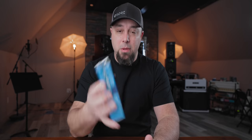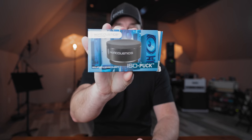So I got a set of these IsoPucks and put them on top. I could probably pull out the rubber mats now — I just haven't done it. And it literally transformed how it sounded. It was really, really impressive.